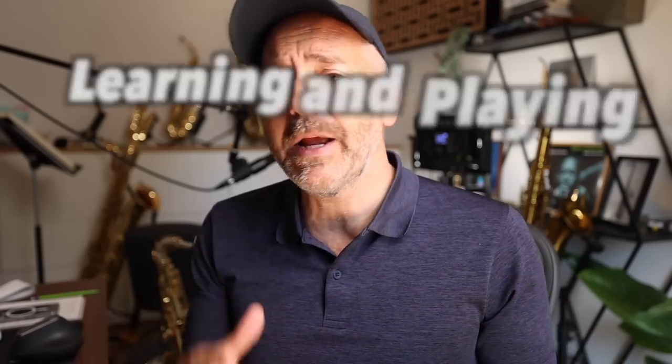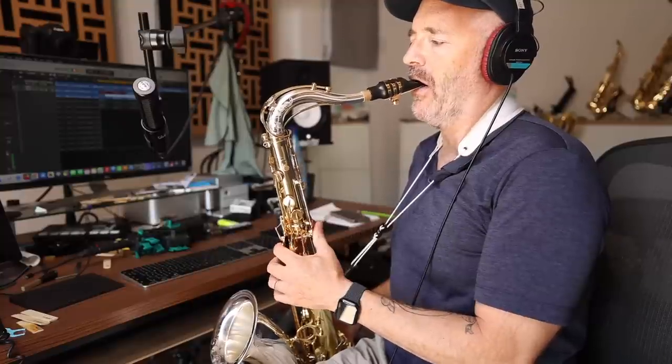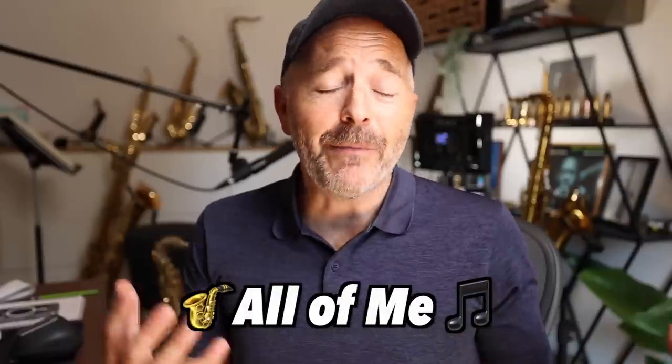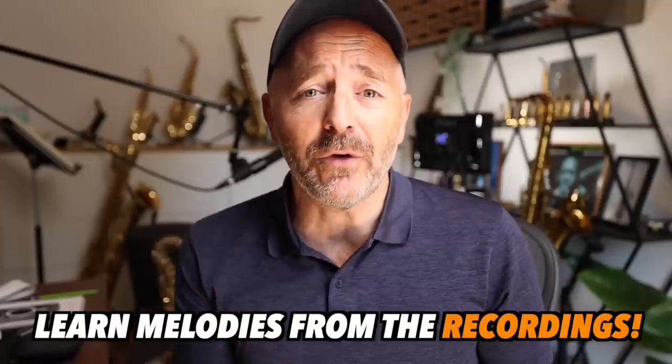Hey guys, here's a quick lesson for you on learning and playing melodies. This month in the Better Sax Studio, we're working on the tune All of Me, and I'm always telling my students to learn melodies from the recordings.